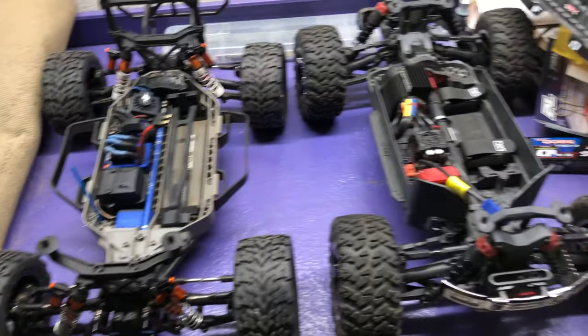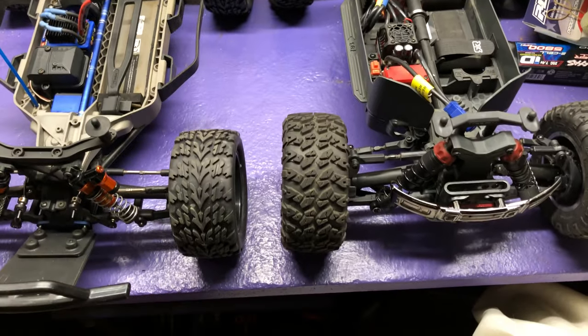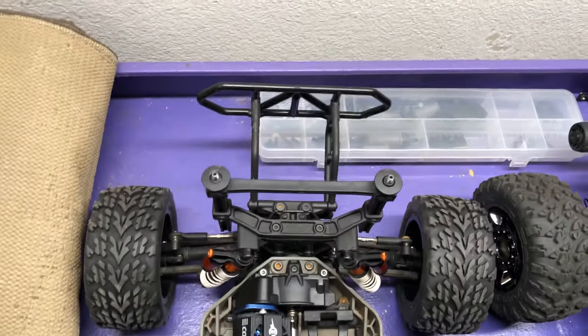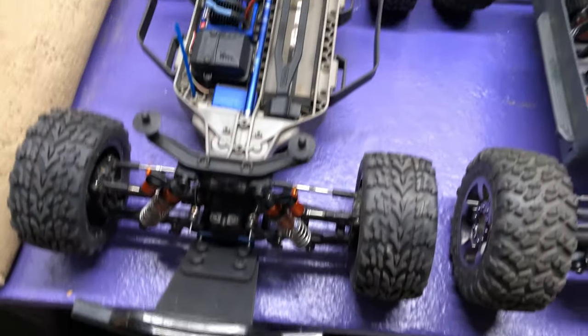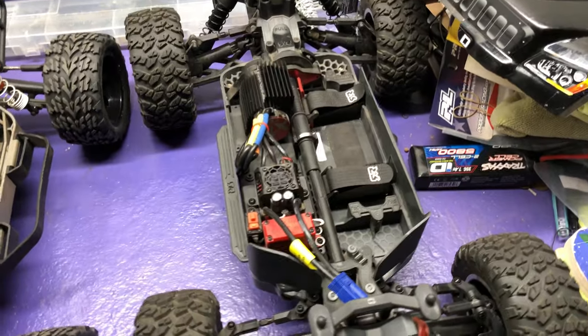Getting back to this comparison — wheelbase is basically identical with these two trucks, and of course the Slash has bumpers that stick out front and back, so it is going to look a little bit longer than the Big Rock Crew Cab, but other than that they're virtually the same size. Also looking at the chassis, the layout is exactly the same as well.